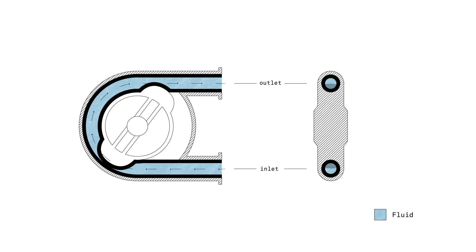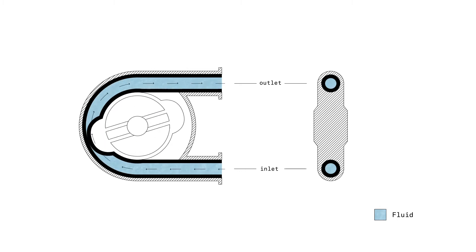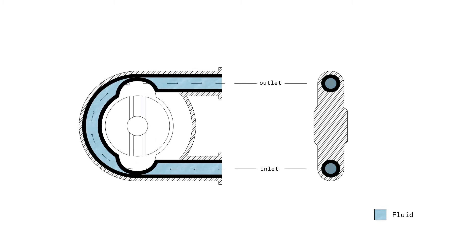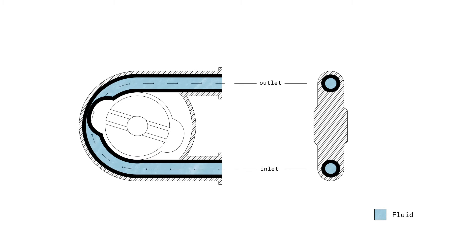We can also very easily identify this as something we do at home: squeezing to get liquid out. Think of your toothpaste — you squeeze it to get the toothpaste out. This works exactly the same way: squeezing to get the liquid out. That's all you need to understand what a hose pump is.